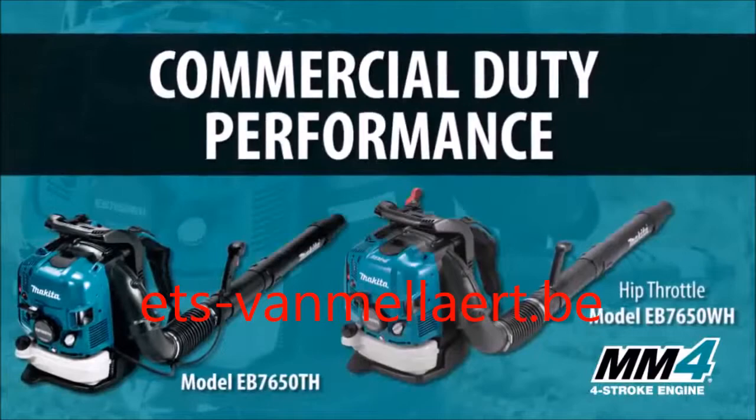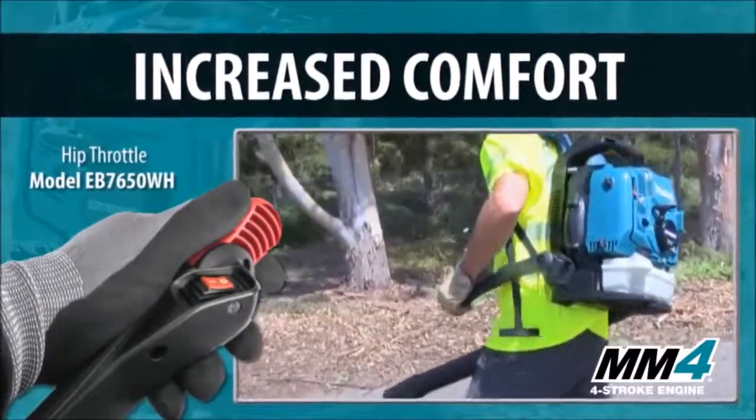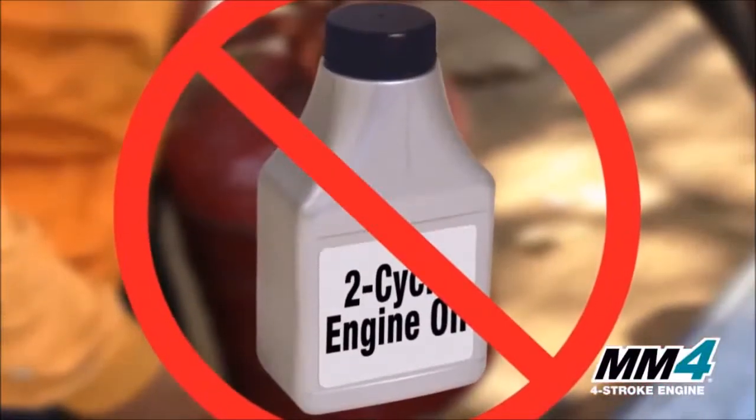Commercial duty performance, faster and easier starts, increased comfort, and no fuel mixing required.